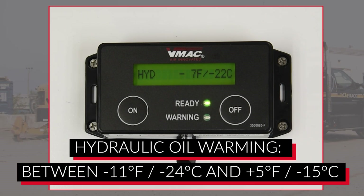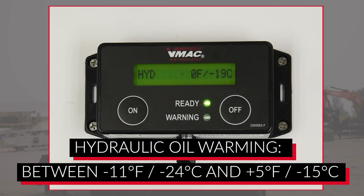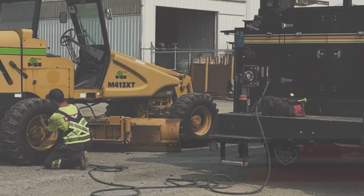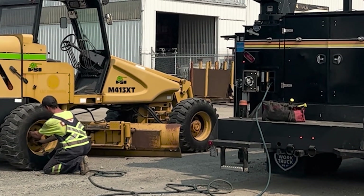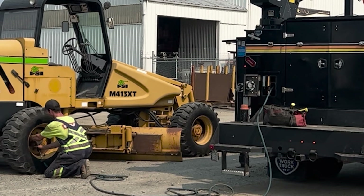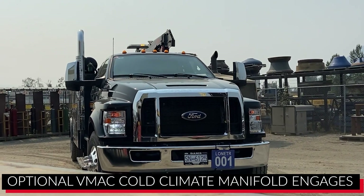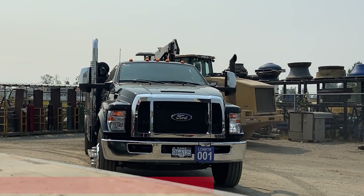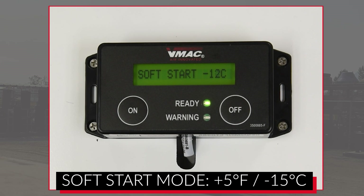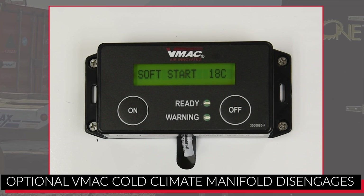If the hydraulic oil temperature is between minus 11 and plus 5 degrees Fahrenheit (minus 24 and minus 15 degrees Celsius), the green light on the display box will blink slowly and a message will appear saying the hydraulic oil is warming. If a cold climate manifold is installed, it will automatically engage to warm the hydraulic oil. If the hydraulic oil temperature is above 5 degrees Fahrenheit (minus 15 degrees Celsius), the air compressor will activate and enter soft start mode, and any installed VMAX cold climate manifold will automatically disengage.